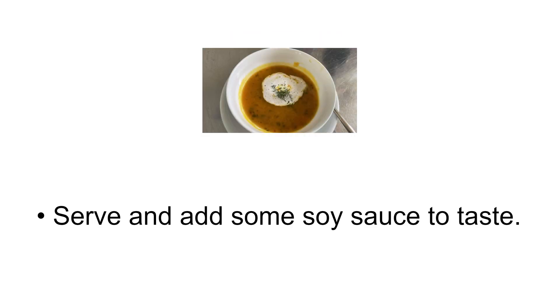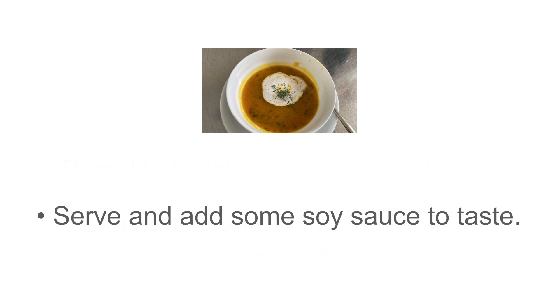Serve and add some soy sauce to taste. Pumpkin is rich in vitamin A and beta-carotene. It has a strengthening effect on the eyes and heart, and is low in calories yet filling.